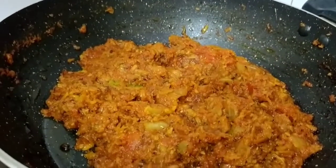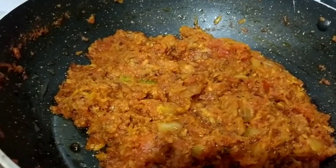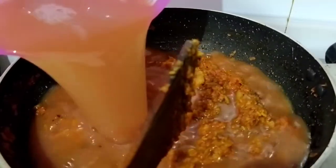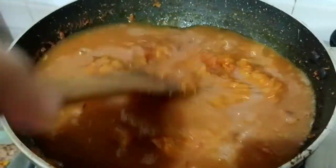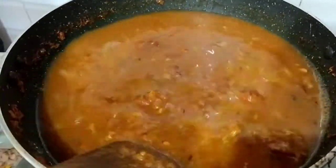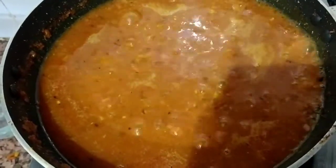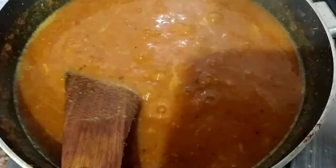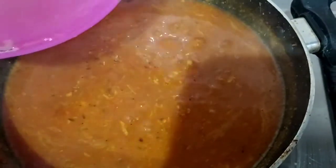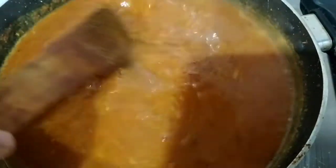Now we can add water. We add water and mix it. We will keep it on high flame for 1-2 minutes and leave it until it boils. If you want to make it thinner, you can add more water. If you want to eat it with roti, adjust the water accordingly. I have mixed it with a little water.